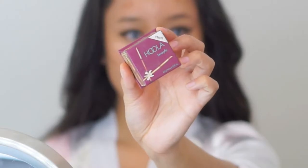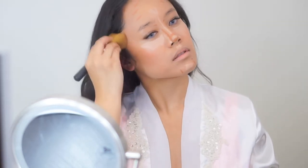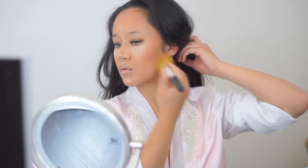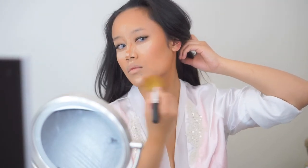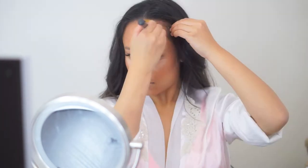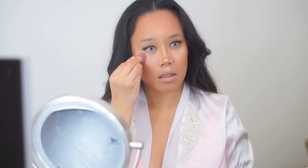To blend my contour I'm using the Benefit Hoola bronzer. I'm using this full-coverage brush by bareMinerals — I find that this type of brush actually helps blend my contour way better. The purpose for this brush is actually applying your mineral veil powder, but I've found it more useful for blending my contour. Moving on to blending the highlighter, I'm using this mini sponge by Real Techniques and just slightly sponging my way over under my eyes, over my nose bridge, and above my upper lip.